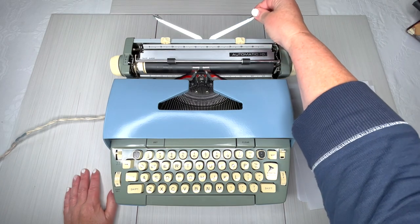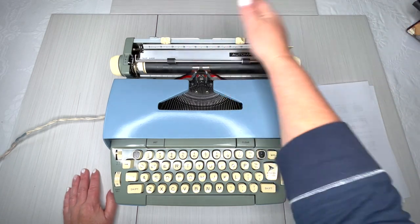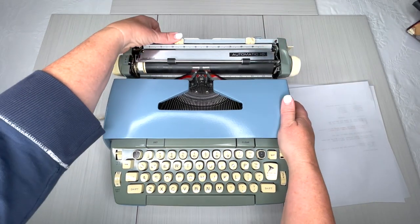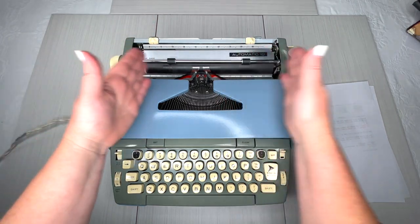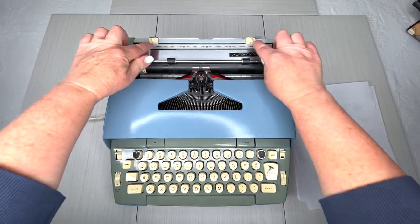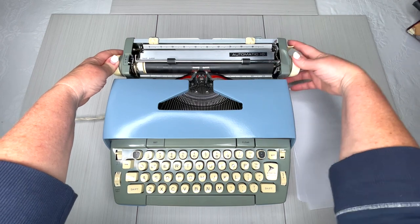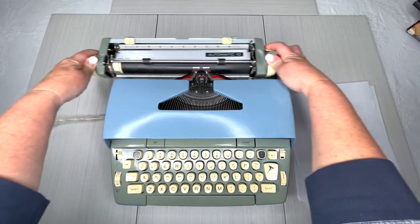Back here is a paper holder — it keeps the paper from flopping over. Your margins: you press and drag to wherever you want to set them. Keep in mind that this carriage — this is called your carriage — is only going to move as far as you have the margin set. To move the carriage, you just pull this handle in and you'll hear the bell.